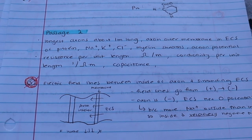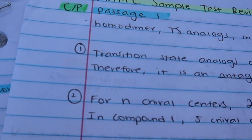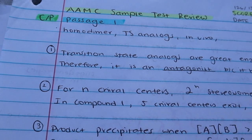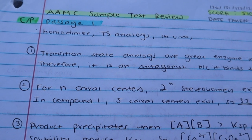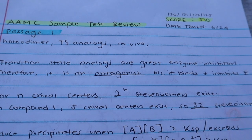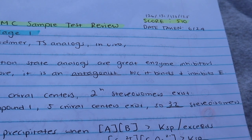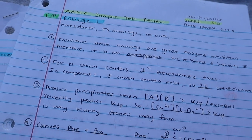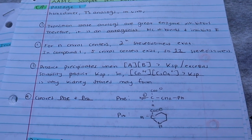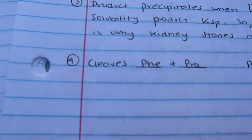Right after passage one I wrote down some terms — homodimer, TS analog (transition state analogs), and the term 'in vivo.' Then I wrote down the question numbers. For passage one I didn't miss any questions, but I still went through and reviewed every single one. For number one I wrote: transition state analogs are great enzyme inhibitors, therefore it is an antagonist because it binds and inhibits enzymes. I wrote down exactly why I got the right answer and any key terms I'd need to review later — the main theme being enzyme inhibition and transition state analogs.